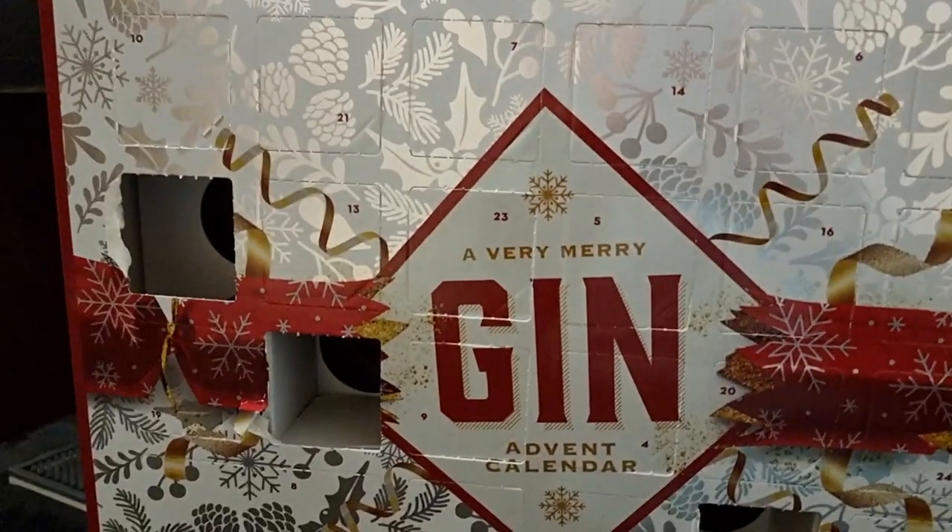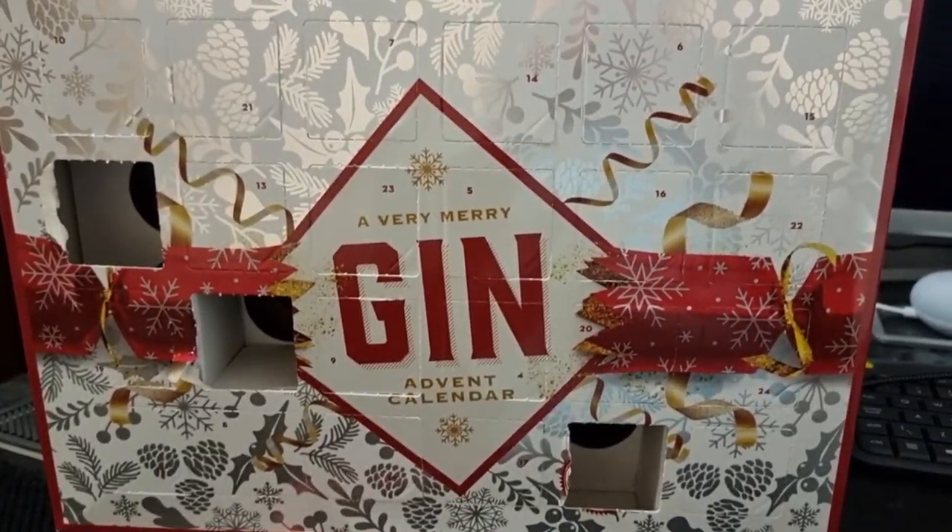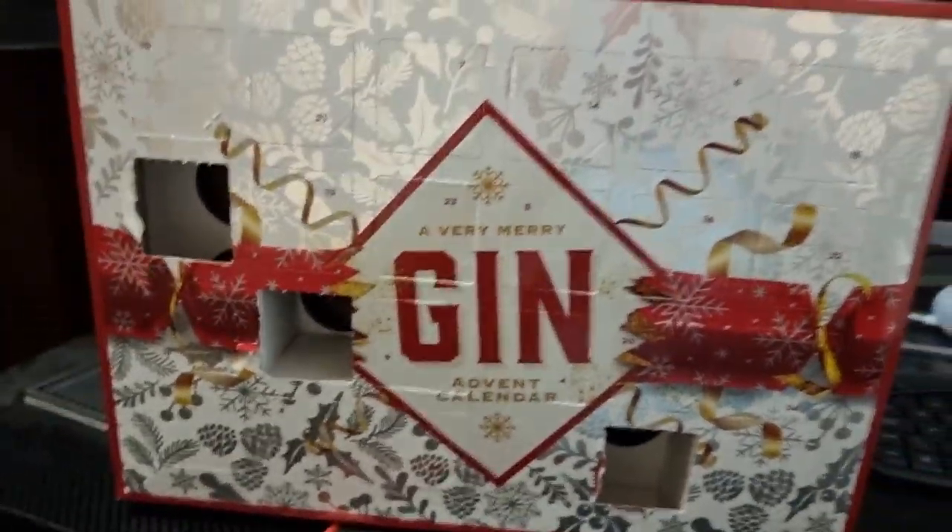All right guys, hello, welcome back. My name is As Moran and we are on the door of a very merry gin advent calendar. Before I start I want to apologize that we're doing this late — I didn't get home from hospitality until about one o'clock in the morning. It's 1:30 now, so the time this video goes up it'll probably be about two, but we're rocking on.